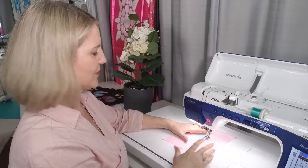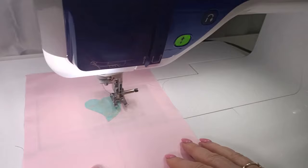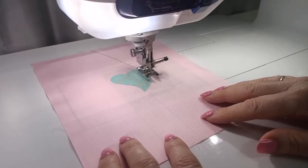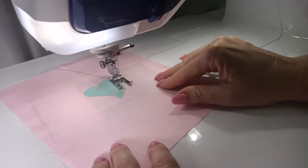Now we're going to practice on a little heart shape. When doing our zigzag, we want the needle to go just on the outside edge of the applique shape — not in the applique shape, just next to it. When we start sewing, one stitch will go in and one stitch will go out. I have a pivot function on my sewing machine — it raises the foot slightly so I can pivot. If you don't have a pivot function, some have a knee lift, or just use the foot lever at the back.